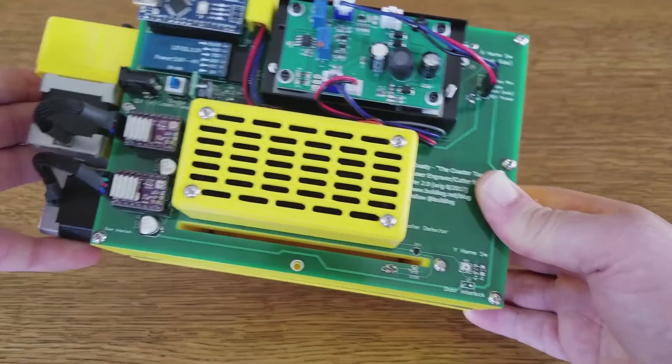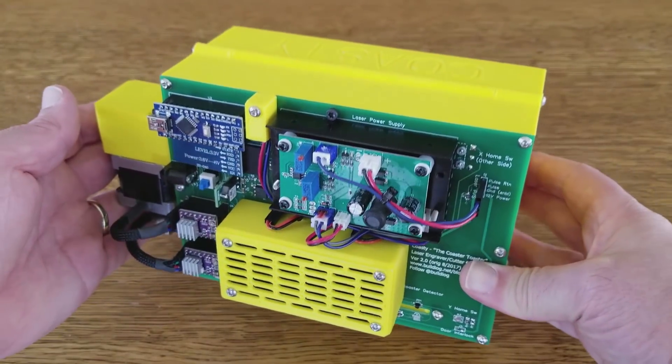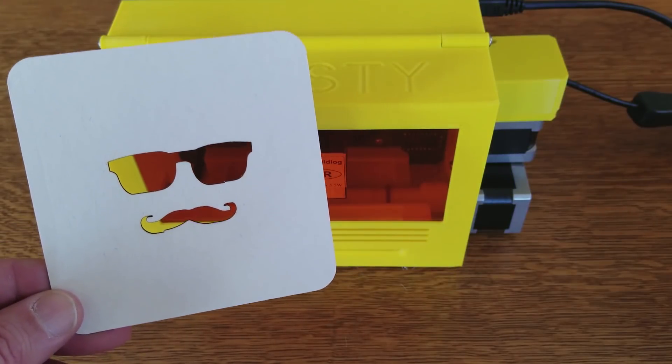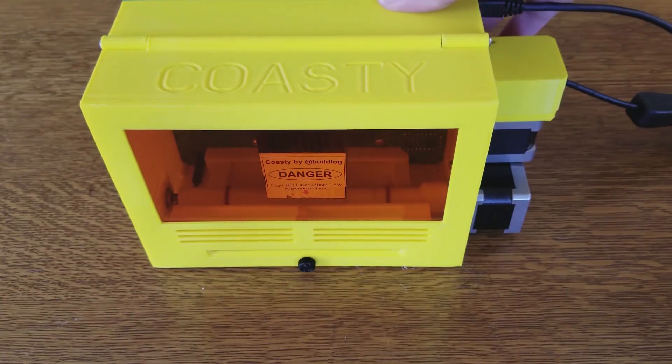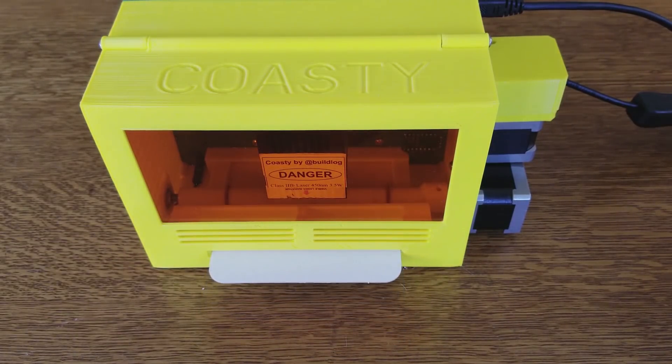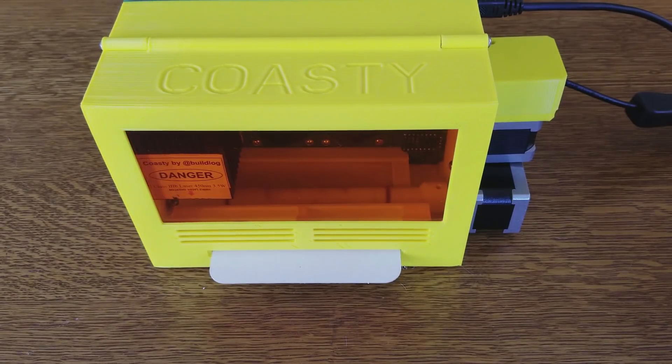That's basically it for the new improvements — I'll go ahead and run a demo. For the demonstration, this is the design I want to cut. First thing you do is turn on the power to enable the laser and the fans. You can hear the fans come on and you have to feed in a coaster. On the controller, you click the homing button, put the coaster in, and it finds the edge of the coaster and homes the laser.